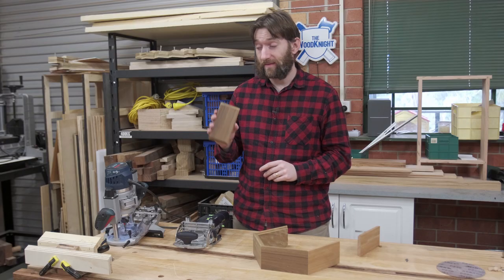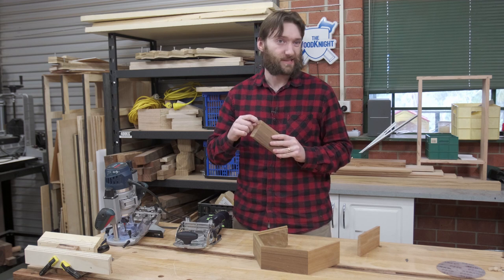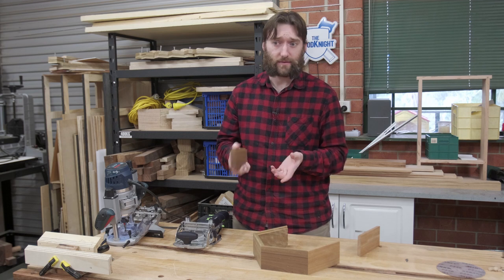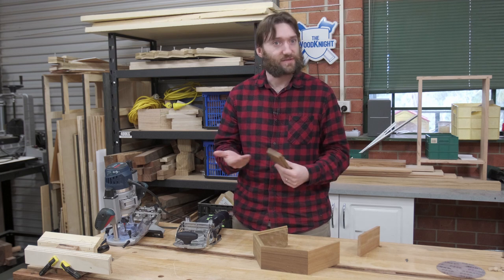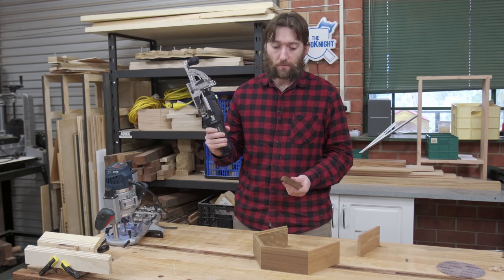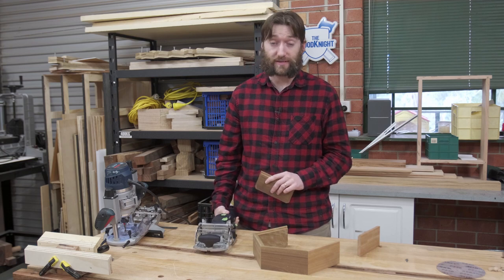If you've got a biscuit joiner, this is a perfect application for it. The biscuit joiner will cut a stopped groove that the biscuit fits into, adding structural strength. It'll also make clamping a bit easier because the biscuit stops the pieces from sliding around. I don't have a biscuit joiner, but I do have a Festool Domino. For my hexes I'll be using that, but I'm also going to show you a method to do the same thing using a router.